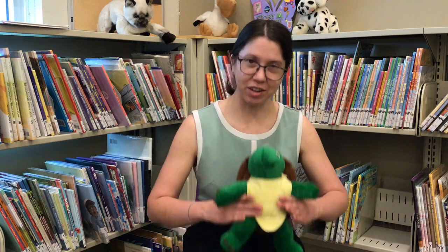Hi and welcome to today's Babytime Clip. We're going to do an action song called Fishies in the Ocean, which can be a lifting song, and as kids get older it can be a jumping song if they like. It goes like this.